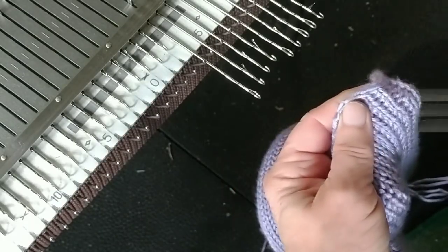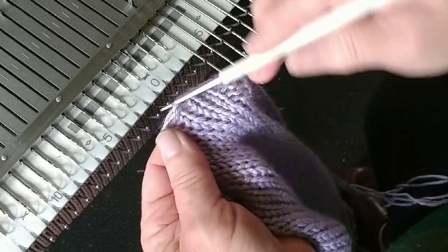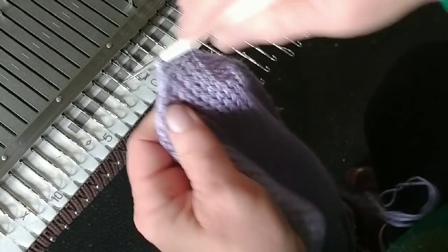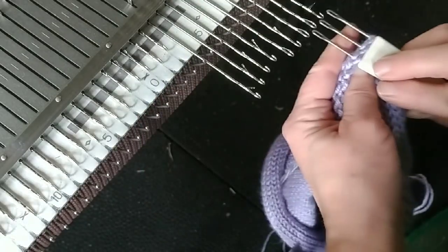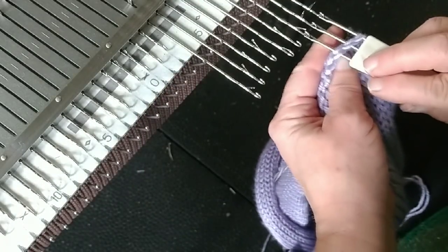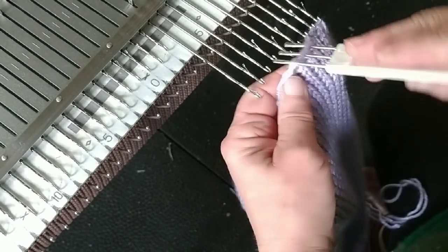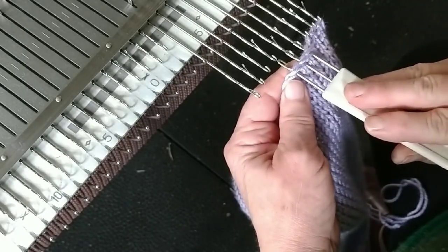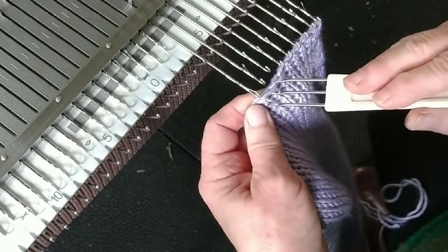Here's an interesting way to do your shoulder seams. I am putting my tool behind the cast on because this is a top-down design. If it was knitted from the bottom up, you could still do it and put it behind the bind off. Make sure you get all the strands involved. This was an E-wrap, so there are two strands of yarn in that E.